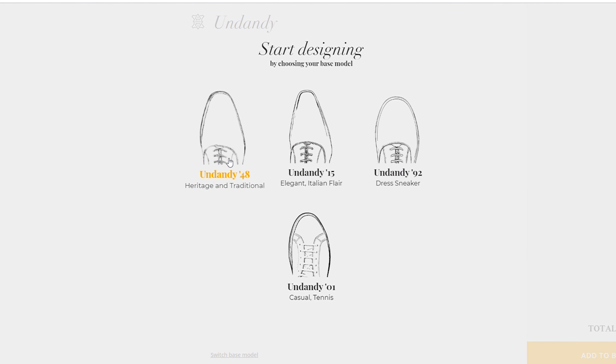That means it's probably not full grain quality. Undandy offers four different lasts with standard sizing and multiple widths. Two of their lasts are designed for dress shoes, the other two for more casual footwear like sneakers. Their sizes reach from UK 5 to UK 18, which is pretty nice.